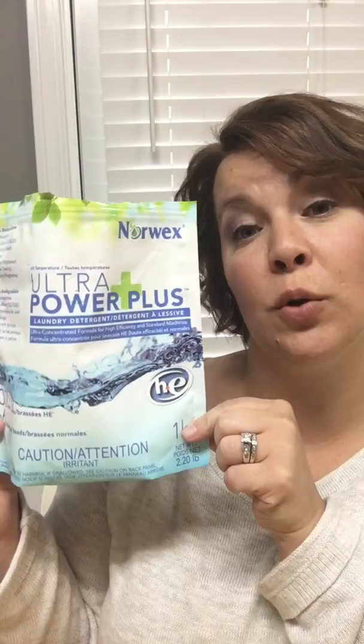Prior to Norwex, I made our own laundry detergent, which I thought was really good and very cost-effective. Once I started using Norwex, I have very sensitive skin, and my skin started doing better. My clothes were actually whiter, which is funny because there are no optical brighteners in it — I'm not using an oxy cleaner. What it was doing was pulling out all the fillers that Gain and Tide have, which were making my clothes dingy.